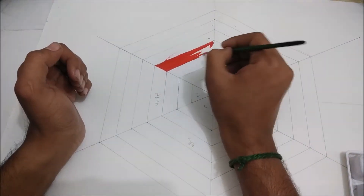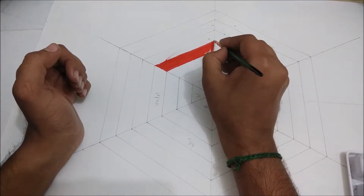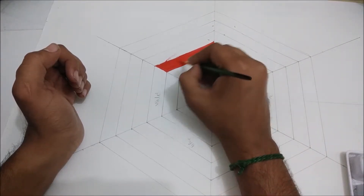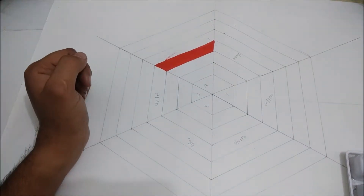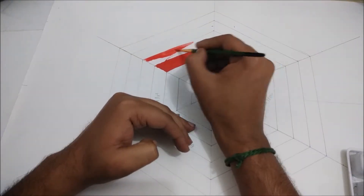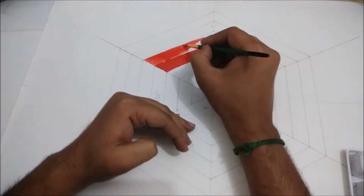First we are going to make a red color, so take a red color and color it in the center of the hexagon. For how to make an exact hexagon, see my other video — there is a video that shows how to make a perfect hexagon.